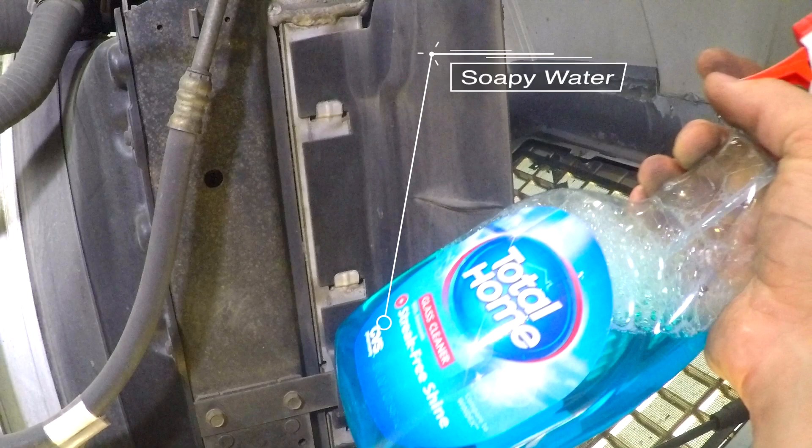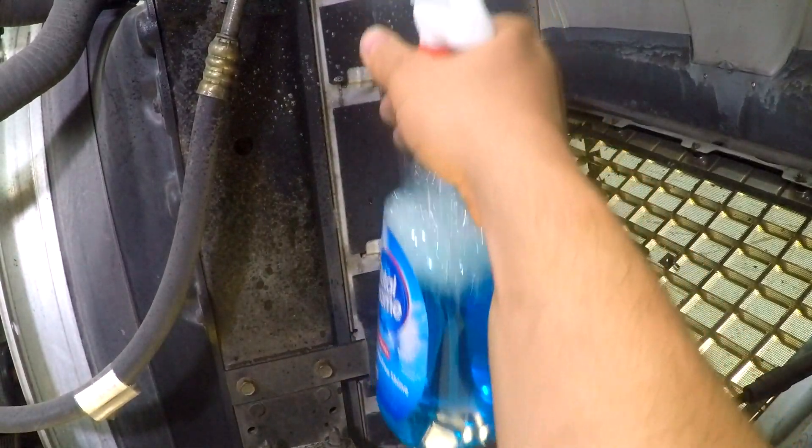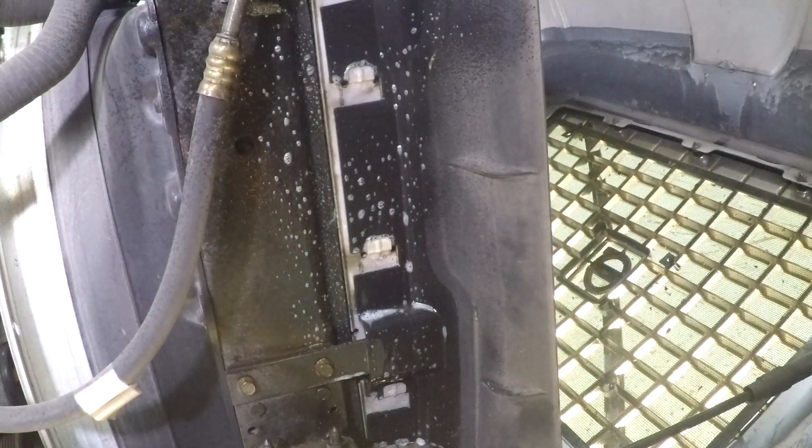Using soapy water, spray down the intercooler, all charge pipes, hoses, clamps, and plugs that are under boost pressure. When you see bubbles getting bigger, you have an air leak.